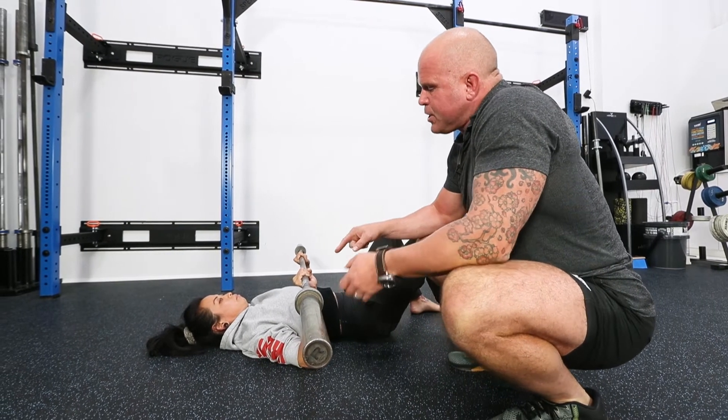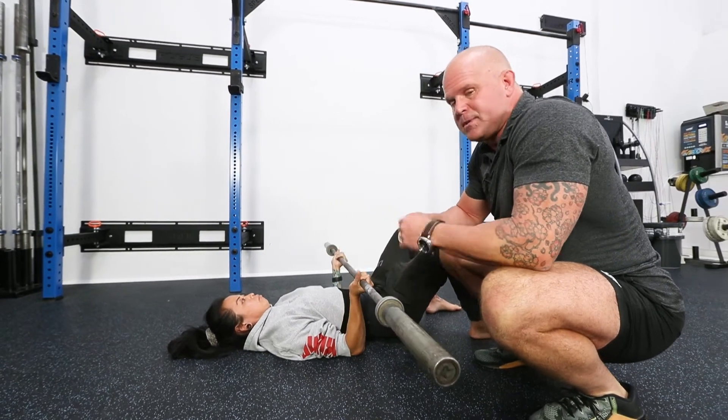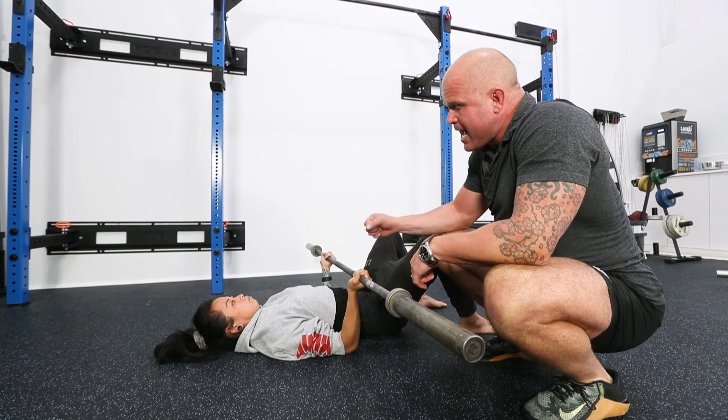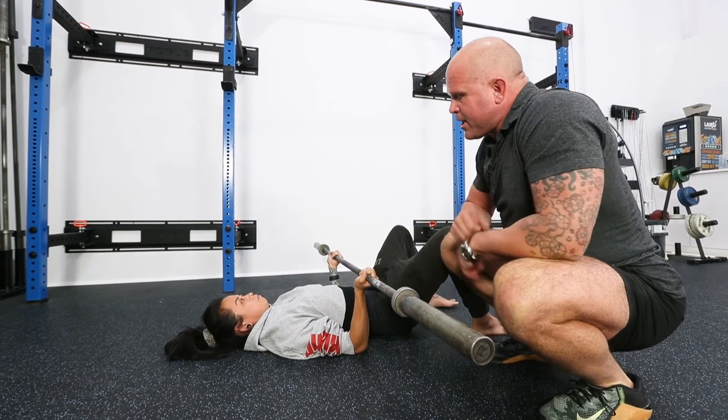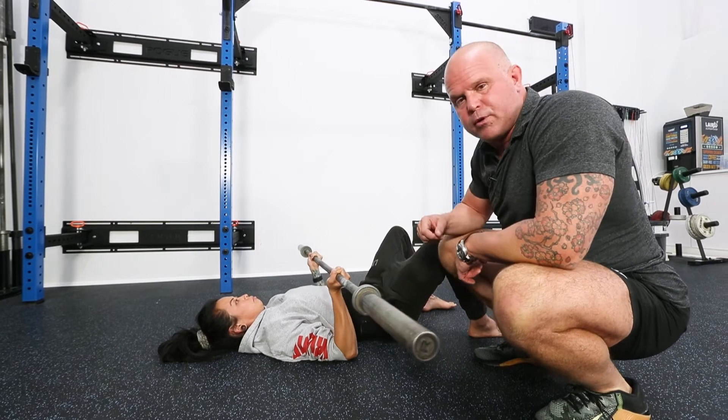But what happens if we turn Diane's hands around backwards? All of a sudden, if we have her press in this position — which is a valid press — you'll notice: can you create a lot of torsion there? Press that over your head. That's much trickier. The demands through the shoulder go through the roof.